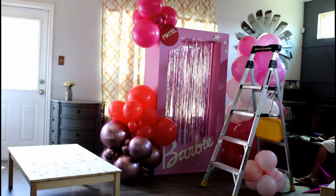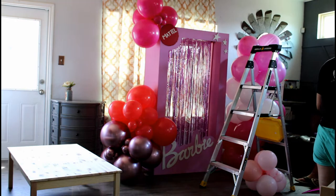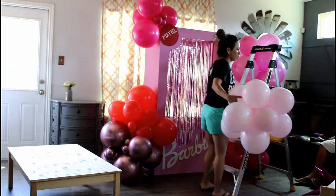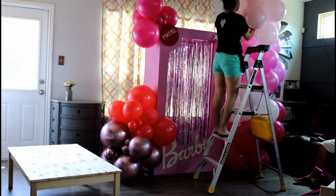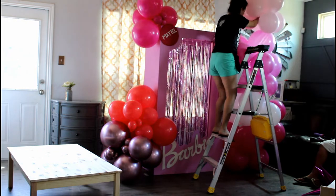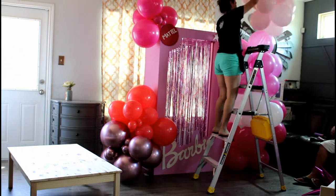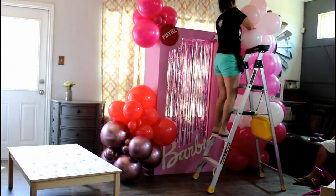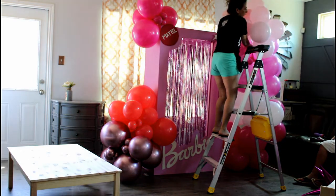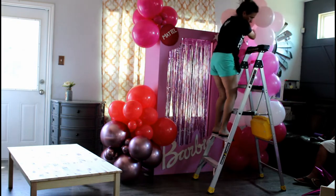The colors I just attached together are shiny pink from Jamar and coral from Jamar. I think they are all Jamar — the pink, the rose, and the white are all Jamar. The one I'm attaching now is macaroon pink and it's from Sempertex.